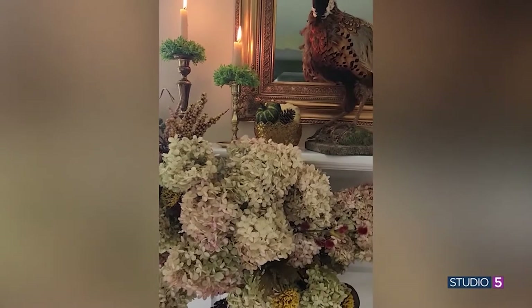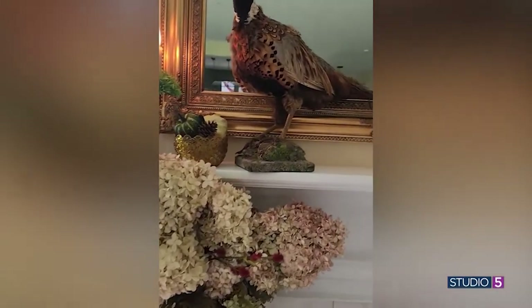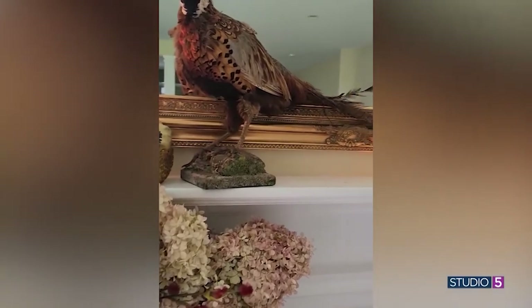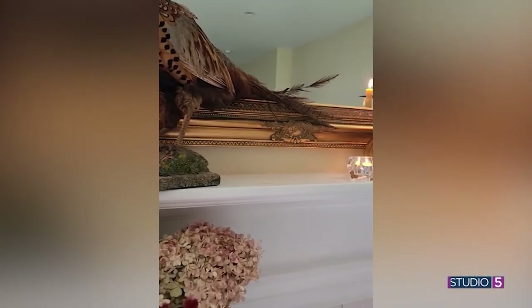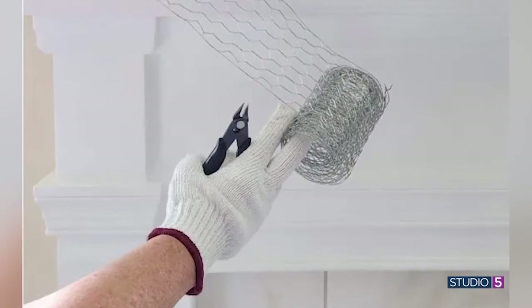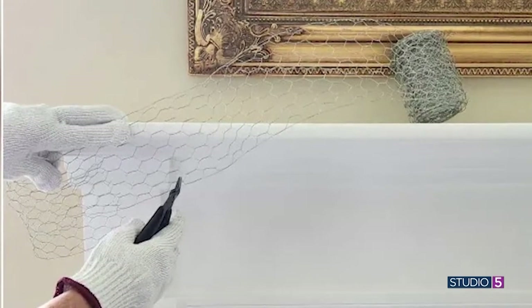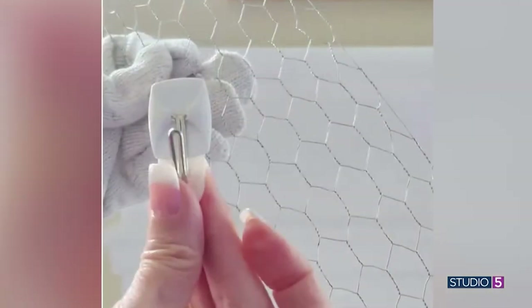Your solution was to reach for chicken wire — how did this help you out? Tremendously. It really expands so many things for designers and decorators. You can use it in so many different ways. I found a narrow one that was about four inches wide and measured it out. This was going to solve all my problems and I can't wait to decorate for every single season with this.